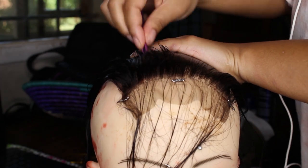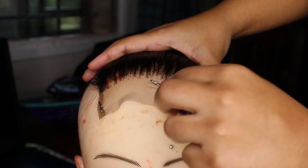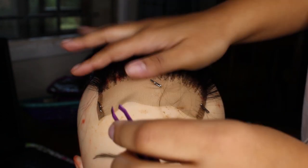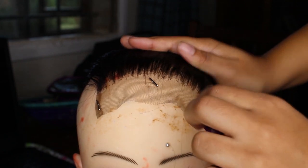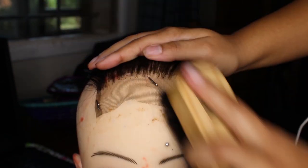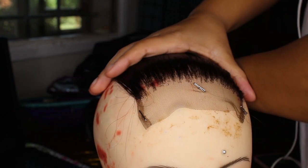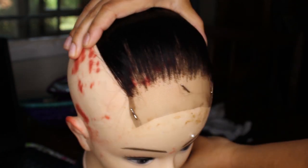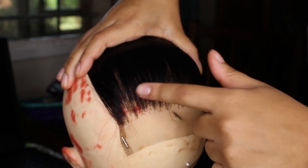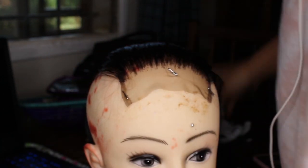Once you've plucked, move the baby hairs back in front and pluck out any tiny pieces that look out of place, just to make it look more natural. You don't have to do this, but it elevates the closure a bit. I do see some bald spots where I over-plucked or under-plucked, but it still looks better than a dense, straight hairline. This is how much hair I removed when plucking.